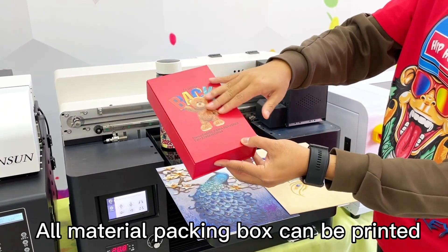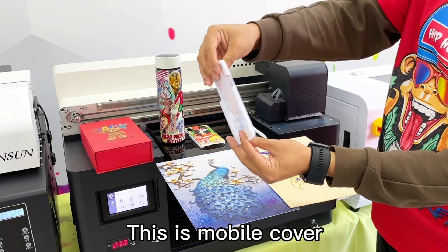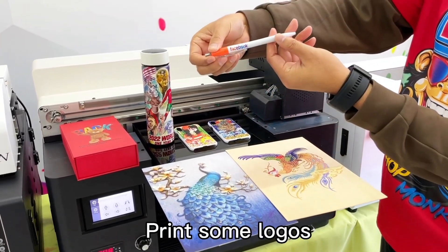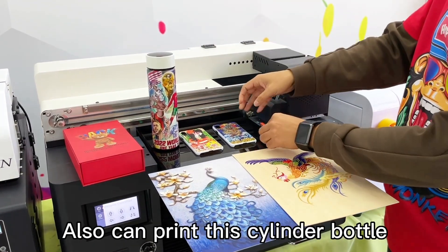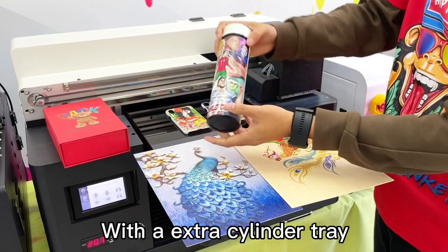All material packing boxes can be printed. This is a mobile cover. The pen can also be printed. Print some logos. It can also print this cylinder bottle, with the extra cylinder tray.